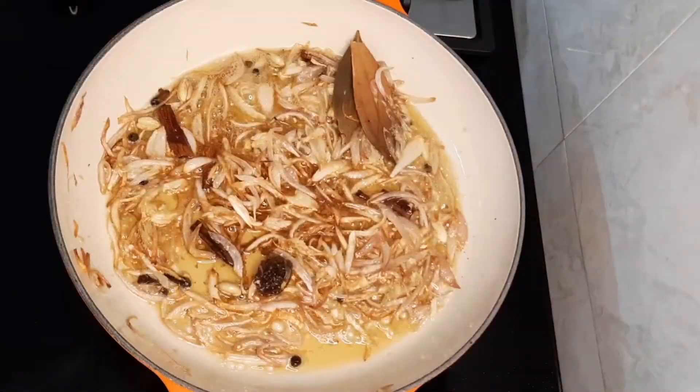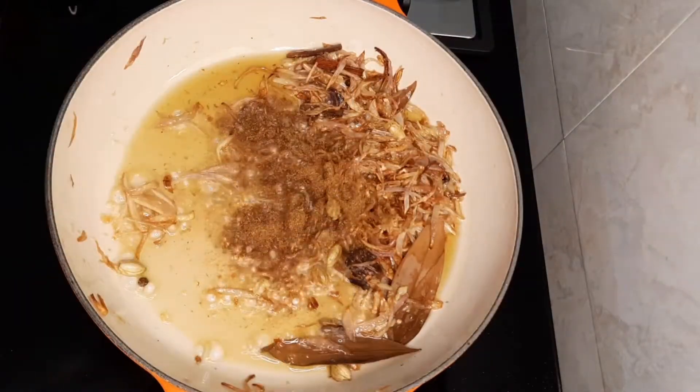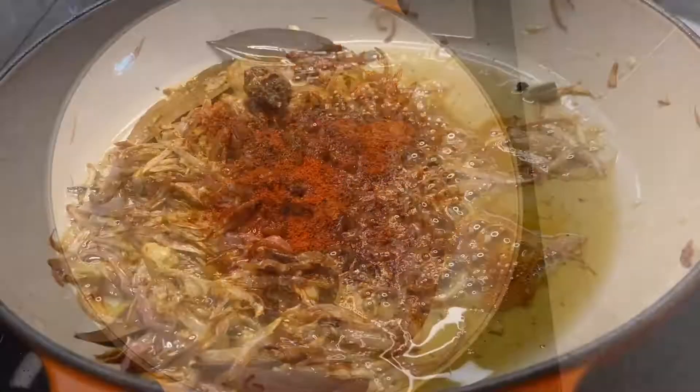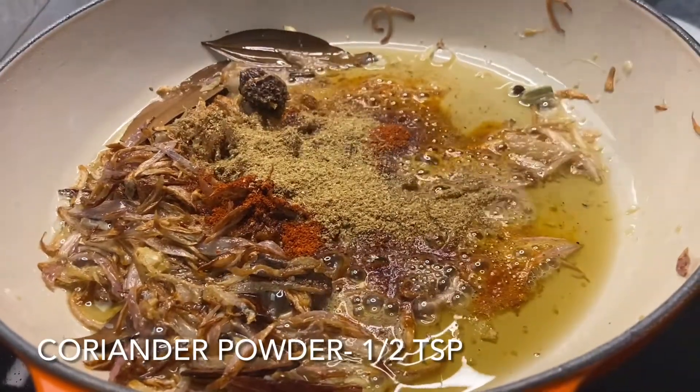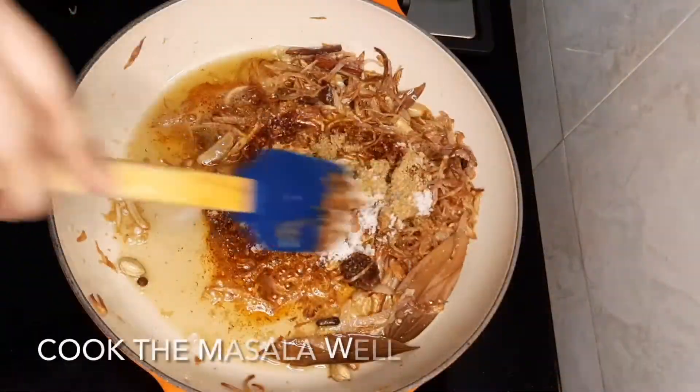We'll sauté the ginger garlic paste with the onions for about two minutes over low heat. Finally, we'll add some masalas — roasted jeera powder, red chili powder, coriander powder, and salt to taste.